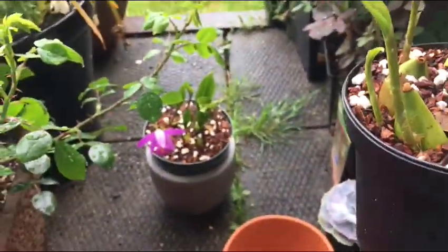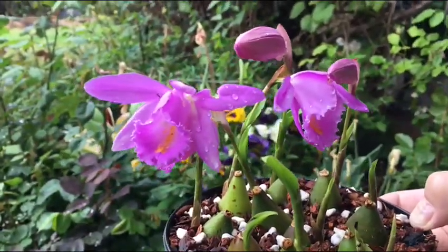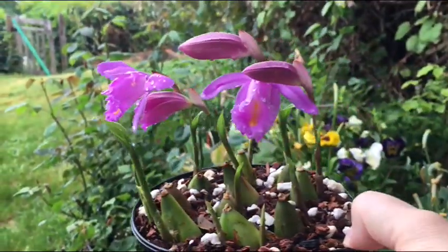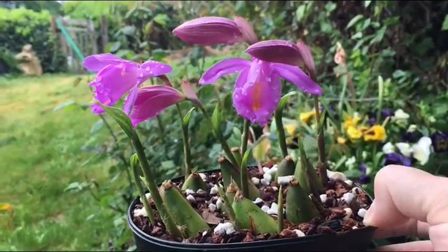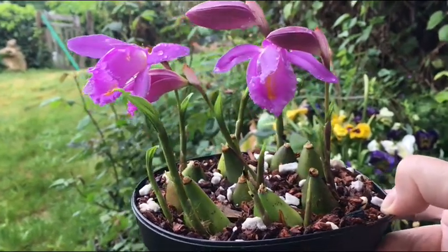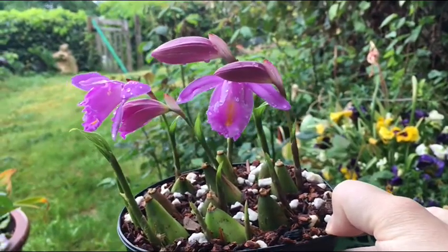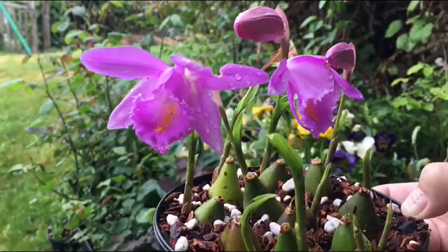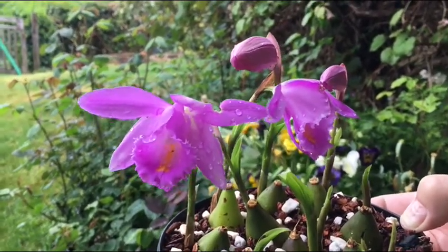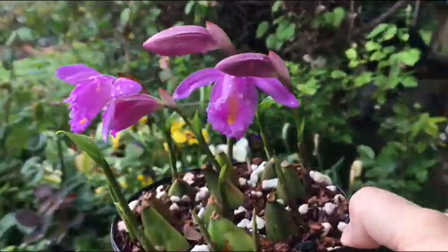But I got five from this pot and one in that pot, so pretty happy about that. Like all Pleiones, it's a cool-growing plant. I grow them outside in the spring, summer, and fall, and then in the fall I let them dry out and pack them up and put them in the fridge for about three months and let them go into their cool period.